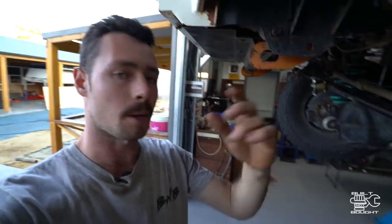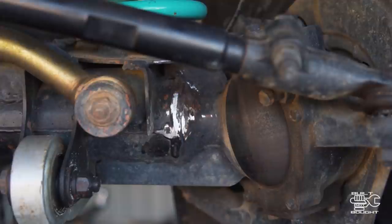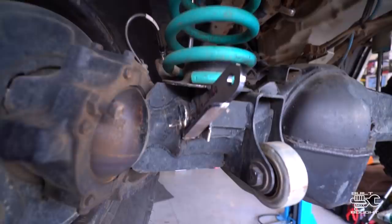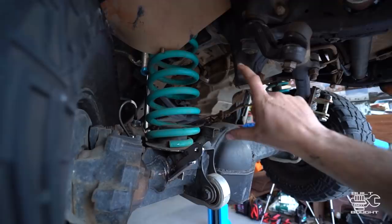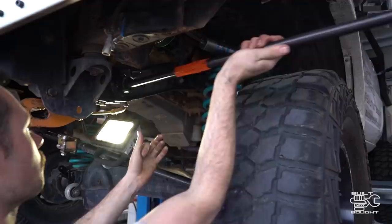I managed to cut out that cross member and get the new straight one put in — the torsion bar will run through the center of it. I had a bit of trouble getting it out; I couldn't use the grinder all the way but a reciprocating saw dropped that last bit off. I've also welded up the tabs on the diff for the linkage. I'll give everything a lick of paint where I've welded to prevent rust, then run the torsion bar through, put the arms on, check steering clearance side to side at full droop, and make sure it doesn't hit the panhard rod, tie rod, or anything like that.